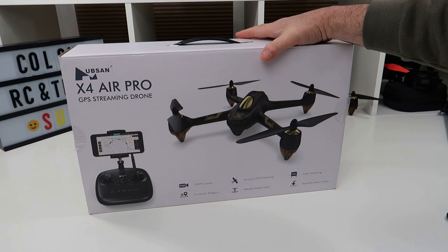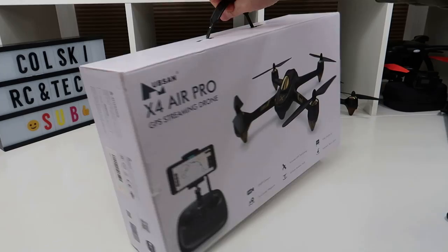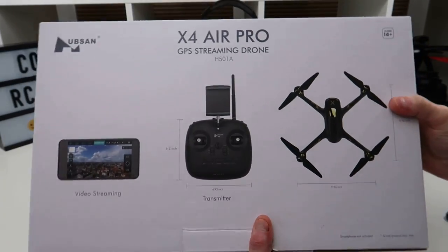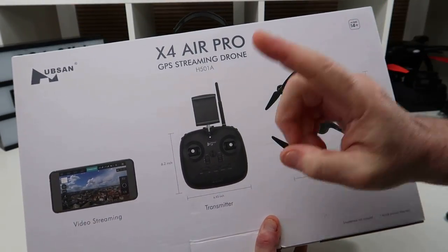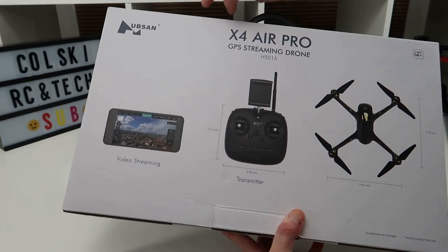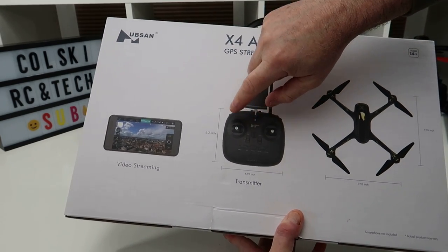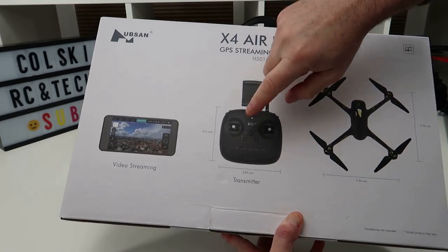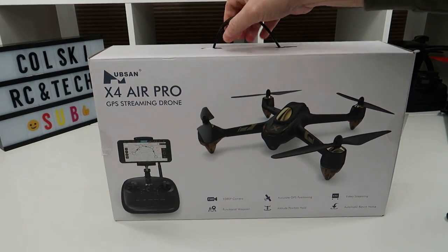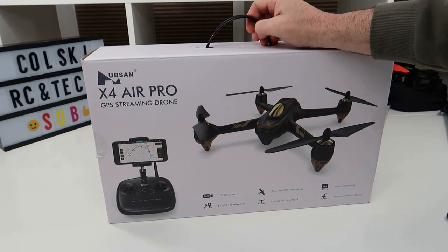Hi, welcome back to Korsky Drones. Today we've got the Hubsan X4A Pro, which is officially known as the H501A. This is the kit that comes with the controller - the transmitter has a relay built into it for longer Wi-Fi range. You can also buy it without the controller, or without the controller but with a relay box that clips onto the back of your phone. So there are three different versions. I decided to buy the one with the transmitter because I got it on offer.